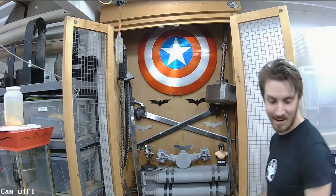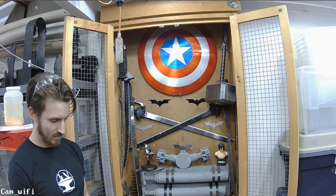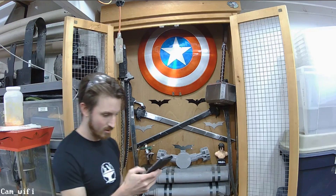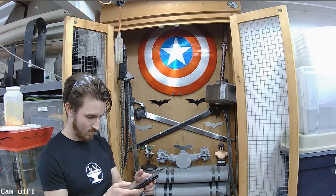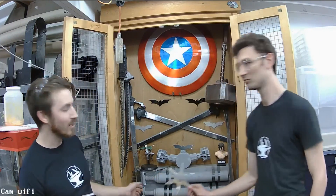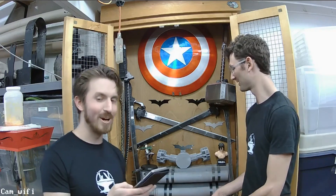Alright guys, what should we use to open these boxes with? We have ninja stars. People are saying they want you to open the boxes with the lightsaber. We don't want to destroy the power tools, guys.